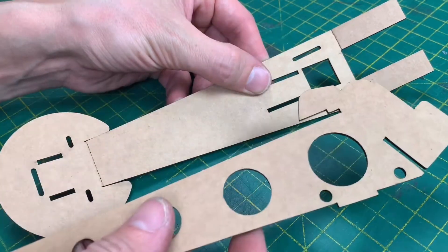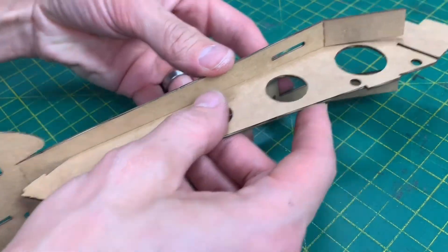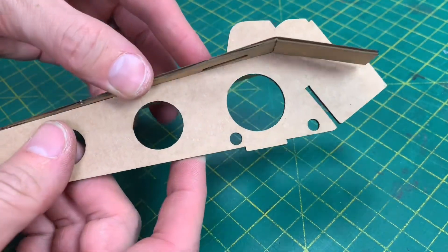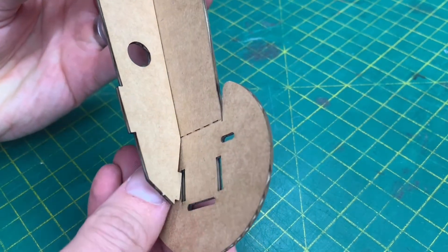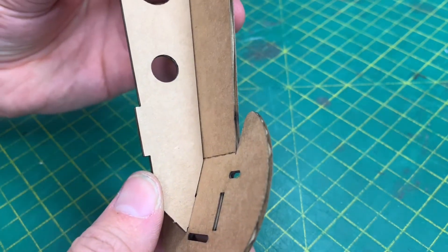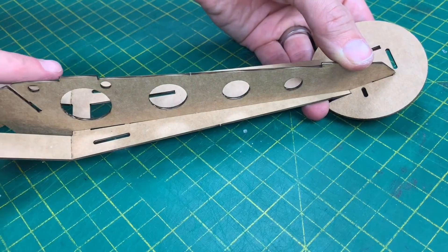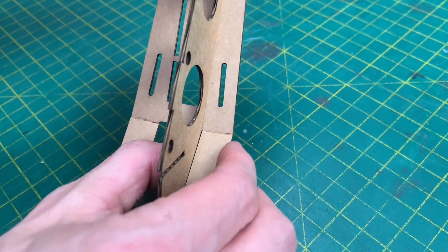Starting with this part and this one here, you're going to slide it in together, and then at this end you can see that little tab will fit into there. That should fit really nicely. Now you can glue down this edge.